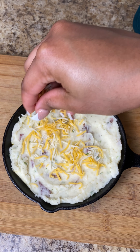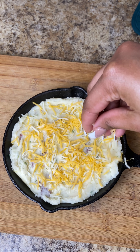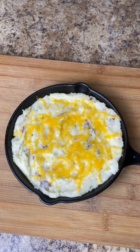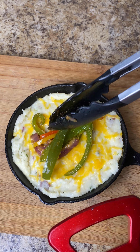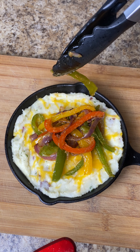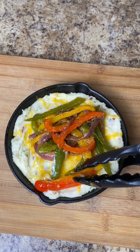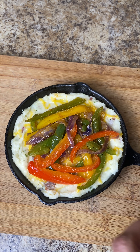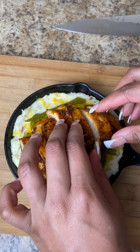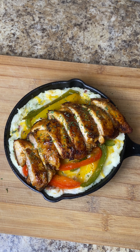I'm going to scoop in those mashed potatoes and add some more cheese on top. My mashed potatoes were still hot so the cheese melted, but if yours aren't hot you can pop this in the oven to melt it. After adding the cheese, I go ahead and add some of those sautéed vegetables on top — as much as you'd like. Then I take my chicken thighs and lay them on top really nicely, making sure everything fits. I was really into the presentation on this personal skillet.